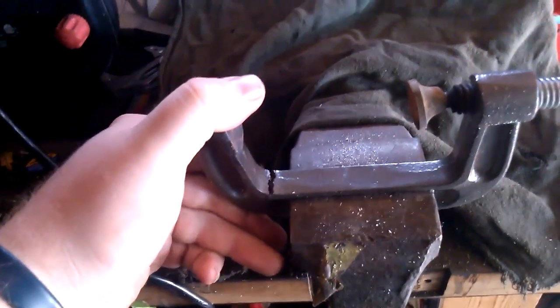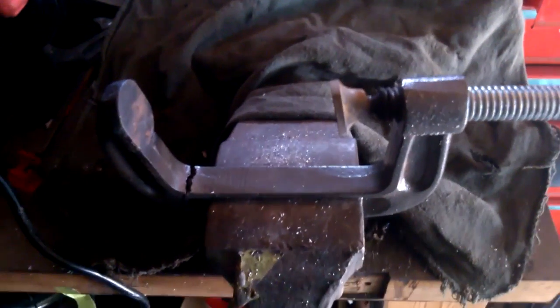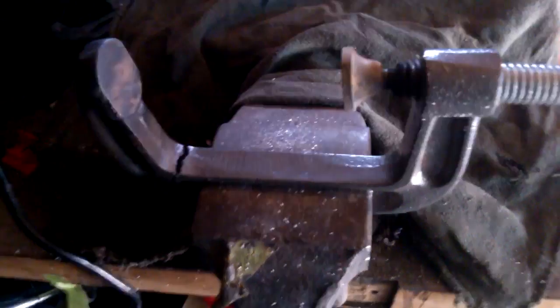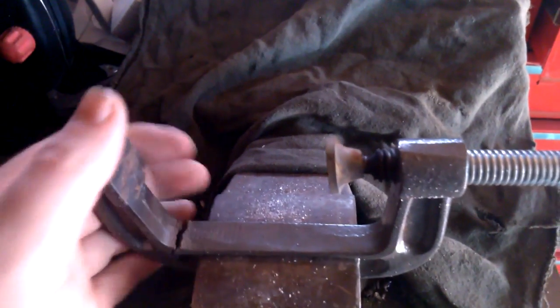Hey guys, this week I'm making a hold-down clamp for my mill. I saw a video recently by Chucky2009 — the link to his channel and the video are in the description. He recently made a welding hold-down using a C-clamp. I've had this lying around for quite a while; you can see it's split here. We're going to do the same thing, with one exception — I'm going to use this on my mill, not for welding.